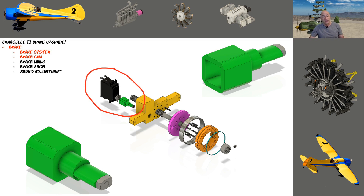All of my giant-scale airplanes have telemetry — I can hear the voltage of my flight pack in my ear, and I can also hear alarms if my receiver packs are getting too low.